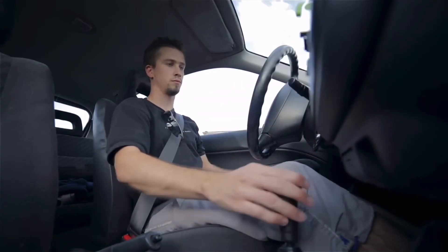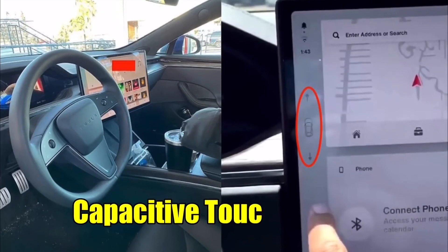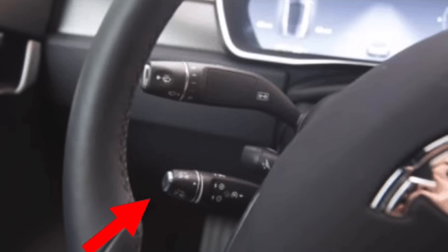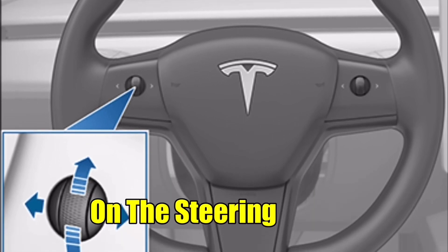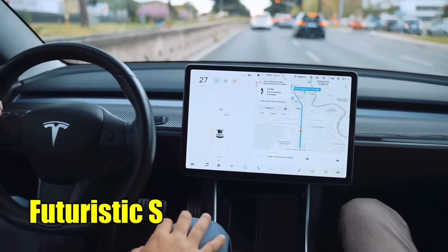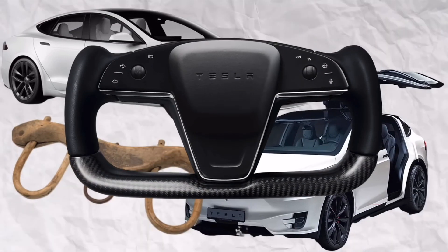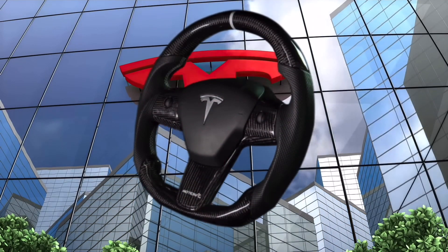One of the most notable changes is the removal of the traditional gear shift and control stalks on the steering column, which have been replaced with capacitive touch buttons. This departure from the conventional control layout is a bold move for Tesla and alters the basic user interface of the vehicle. The left-hand control stalk, usually responsible for activating turn signals and headlights, is now replaced with touch-sensitive buttons on the steering wheel. These capacitive touch buttons also control wipers and the horn, allowing for a more streamlined and futuristic steering wheel design. The new steering wheel, previously introduced in the Model S and Model X, features a distinctive yoke-like shape. While the original yoke design was met with mixed reviews, Tesla eventually compromised by releasing an updated version that resembles a traditional wheel shape.